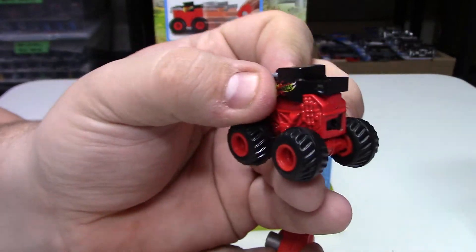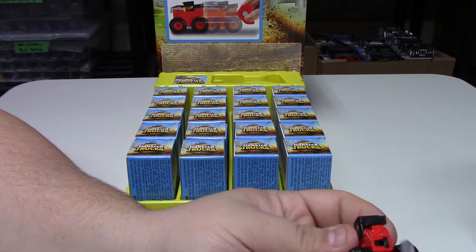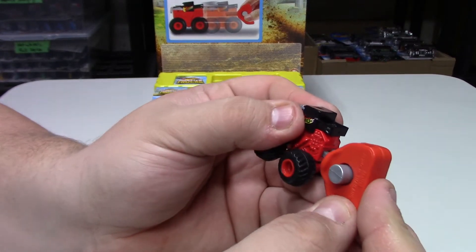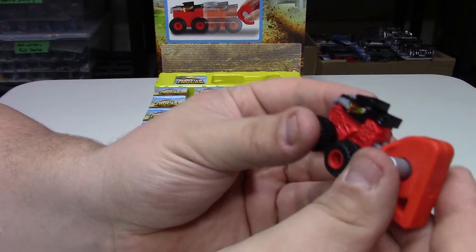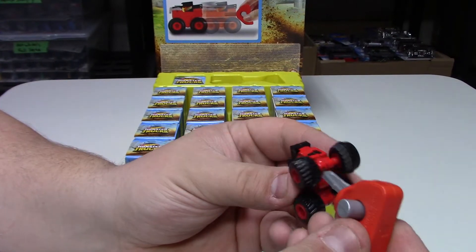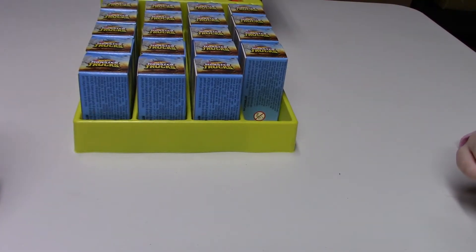You get a little launcher that goes into the back — you can see the slot. It only goes in one way, push it in, once it locks you can shoot it out. Pretty cool. We're going to run down all of them, take a look and review each one.